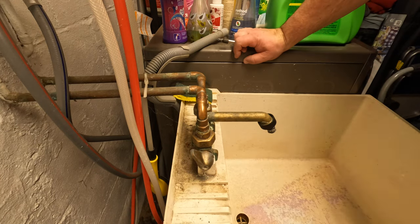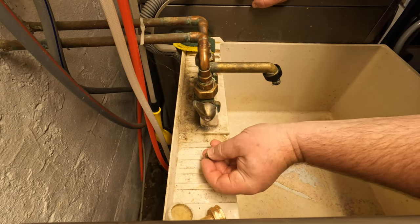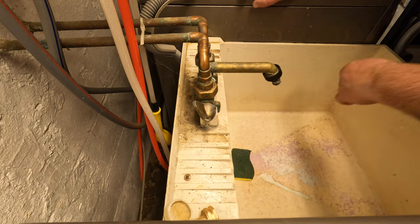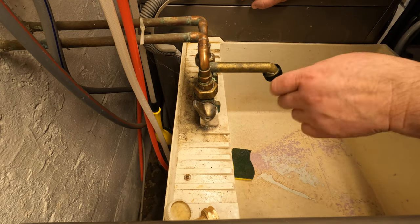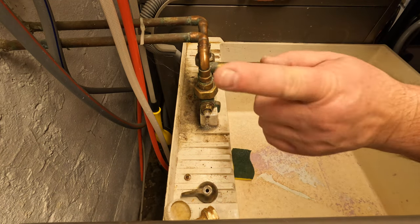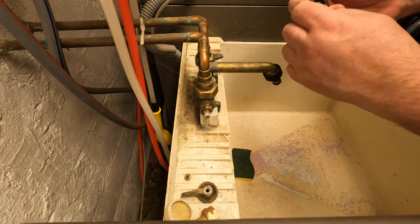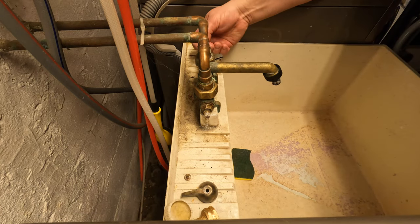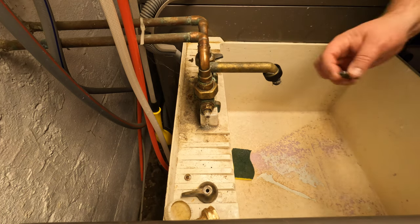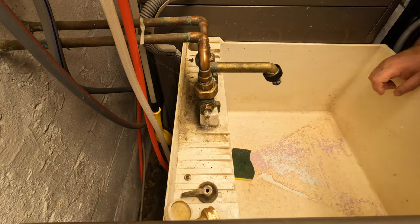If you lose those little screws and one falls into your sink into the hole, it's gone. So if you put something over the hole it cannot fall in. You can just pull this off, and you can see from there. I do the same thing on this side. It comes out pretty easy. If the handle doesn't come off easy you can use the screwdriver to pry it loose.